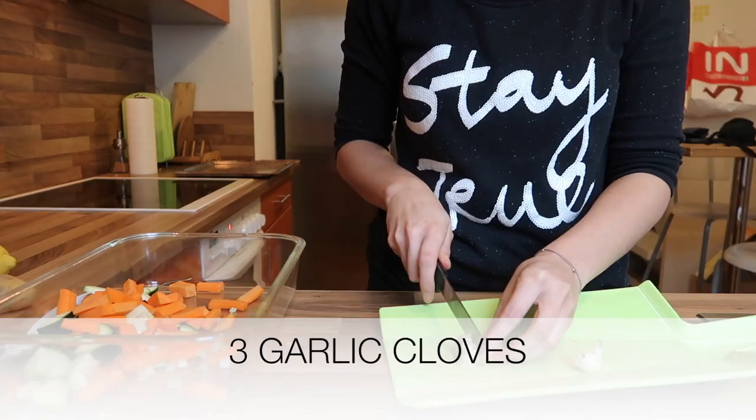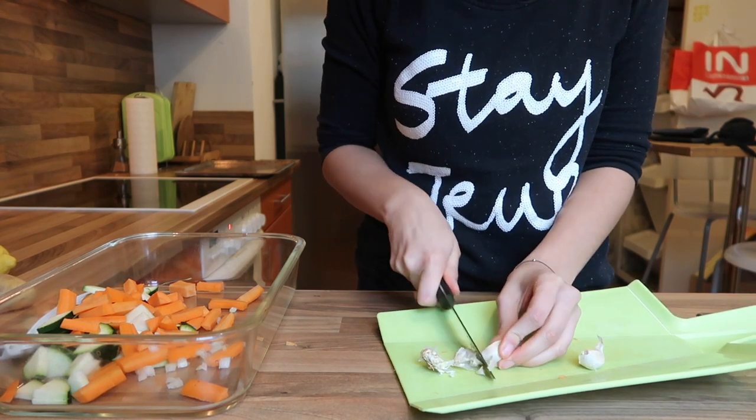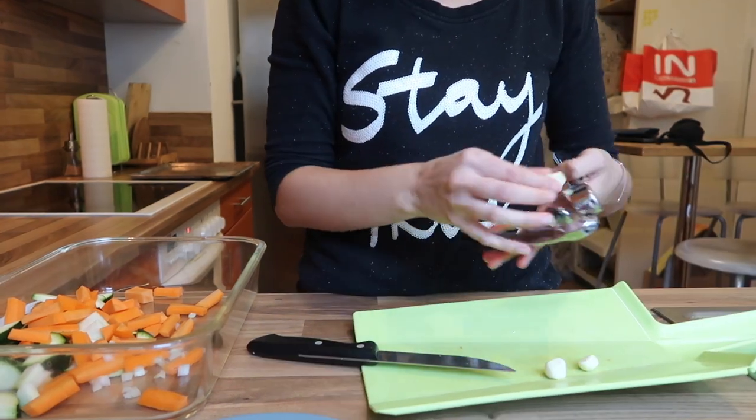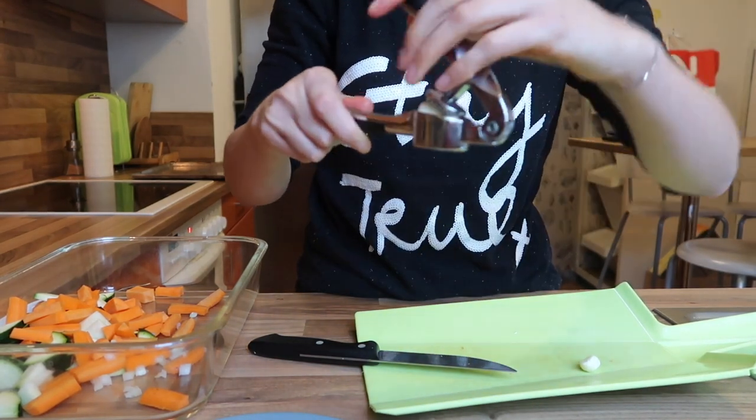Then I'm using three garlic cloves — taking the skin off and using one of those garlic presses to mince the garlic, then putting that on top of the onion.